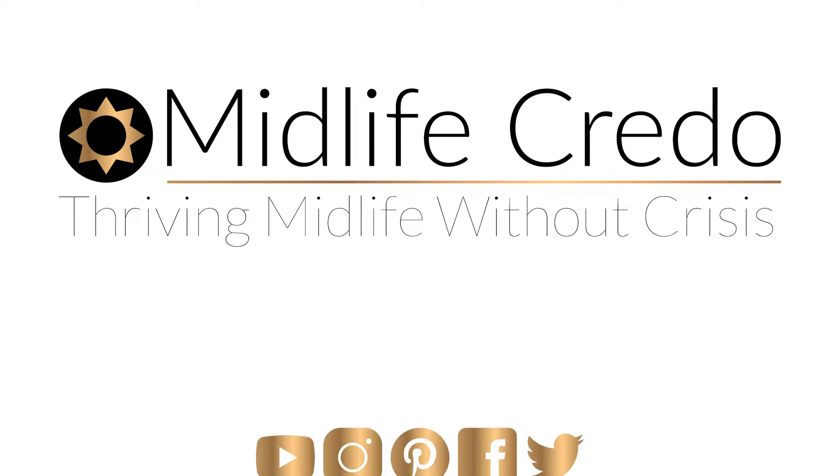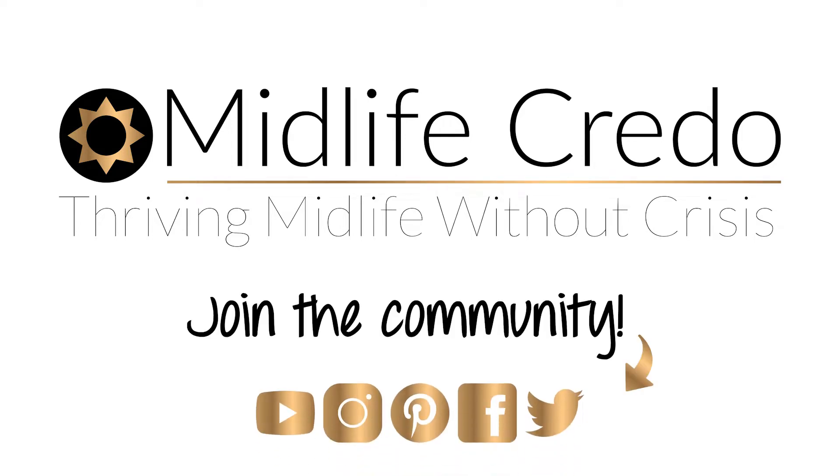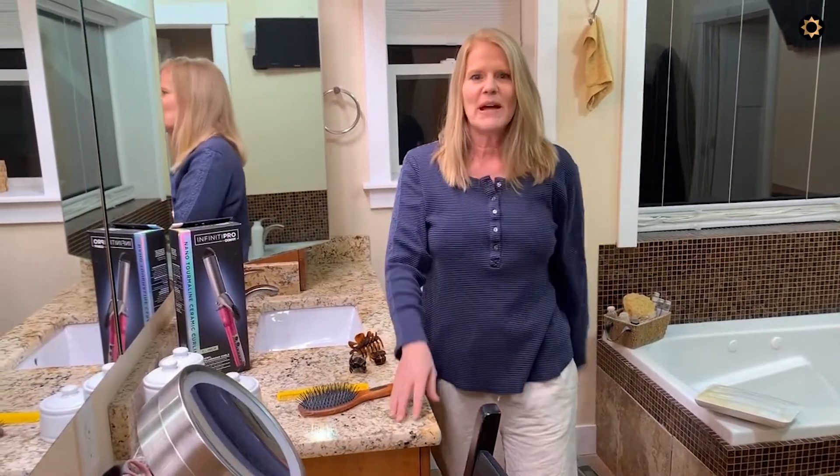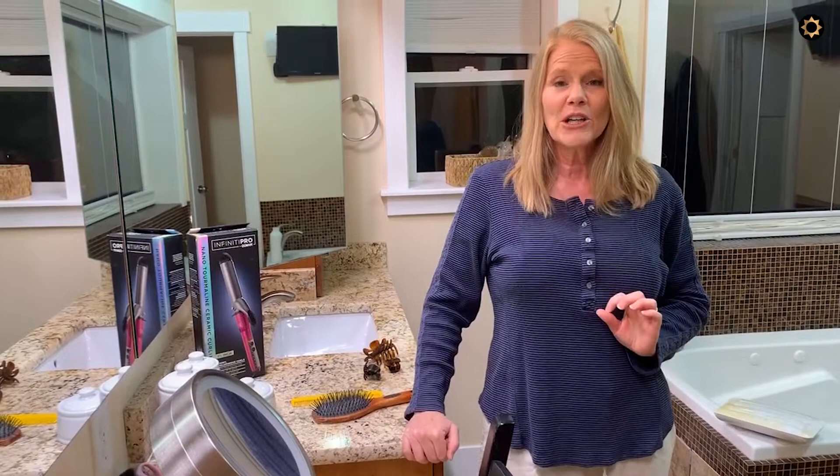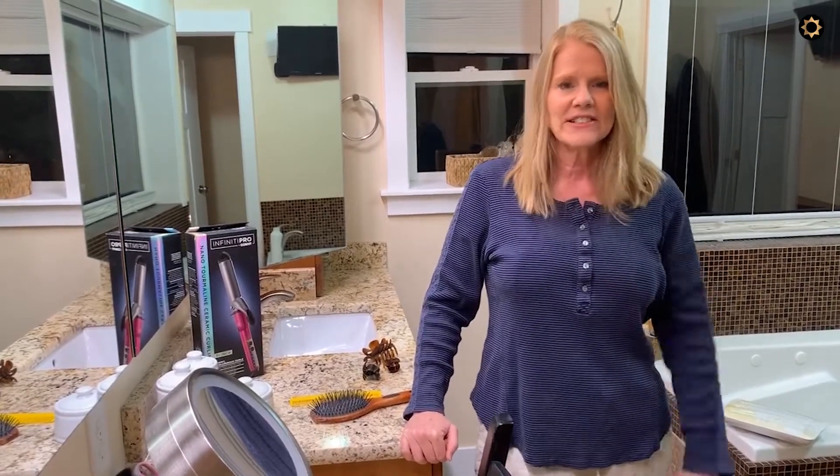How to use a curling iron for midlife dummies. Hey Credos! It's been a very long time since I had great big 80s hair that required a blow dryer and curling iron every single day.